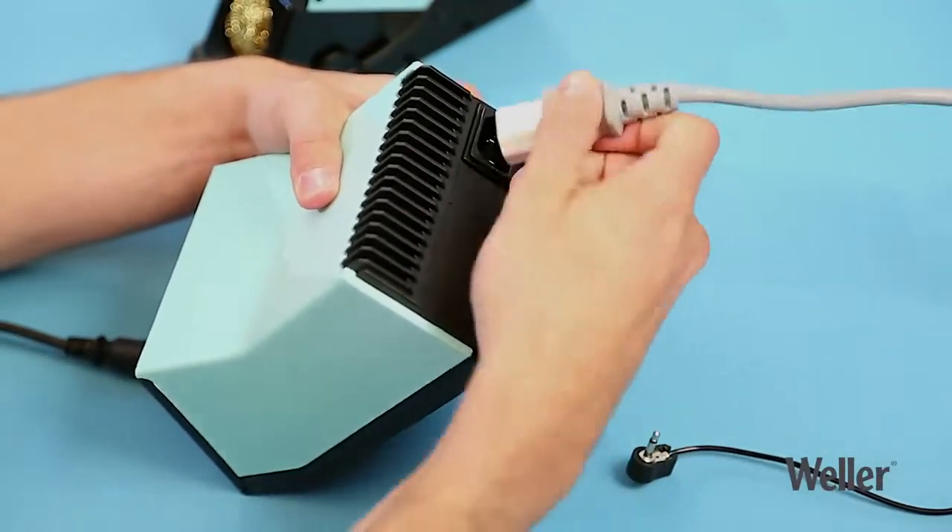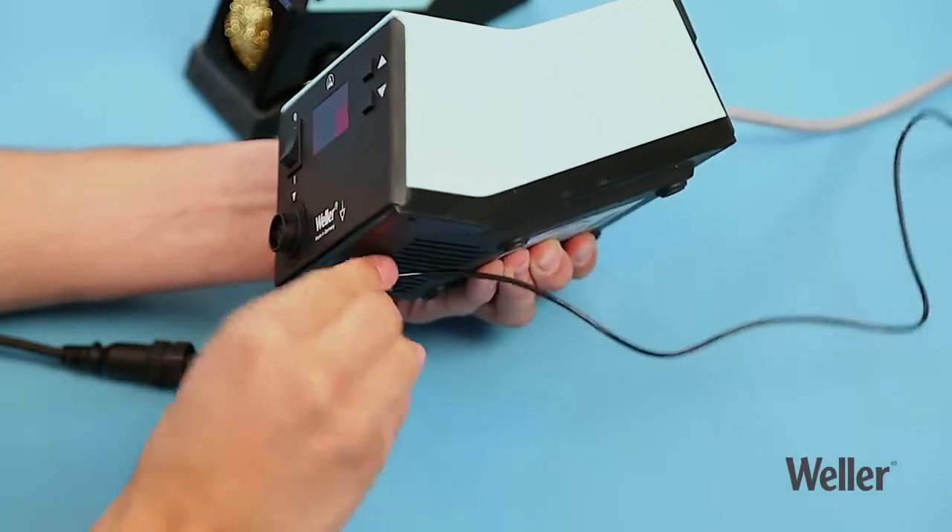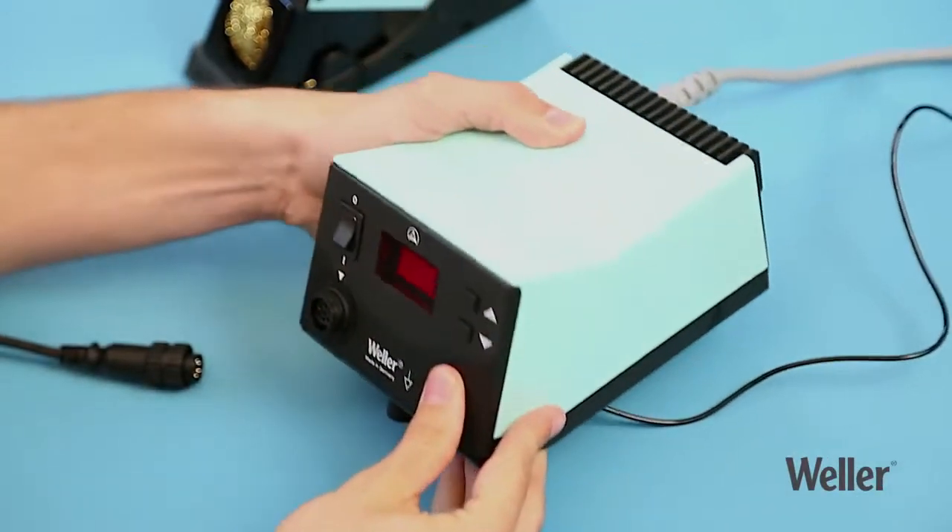First, connect the power cable properly. The jack socket gives you the option to connect the station to your workplace's voltage supply.